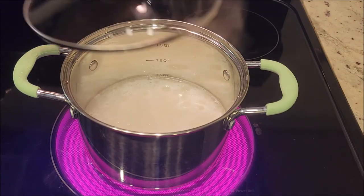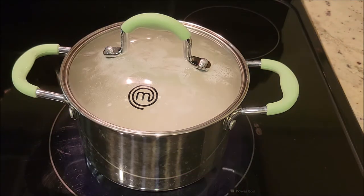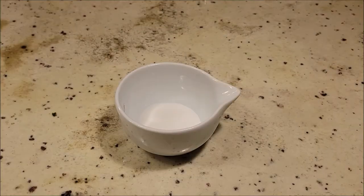We're just going to bring this to a boil. Once our water is boiling we're going to cover this, then lower the heat to a simmer and let it simmer over low heat for 15 minutes. While our rice is cooking we're going to work on the mixture that we're actually going to mix in with our rice once it's done cooking.